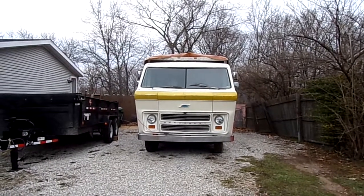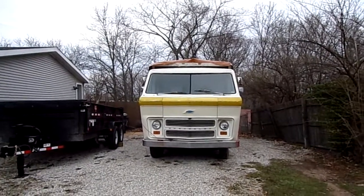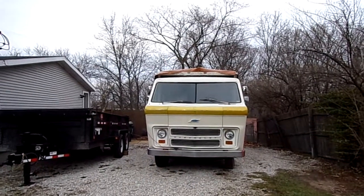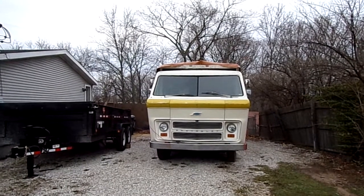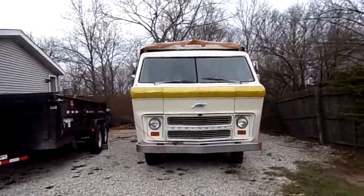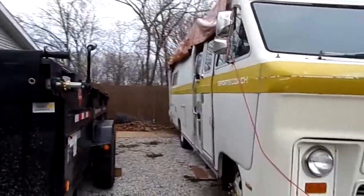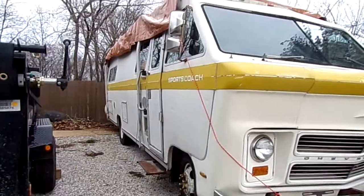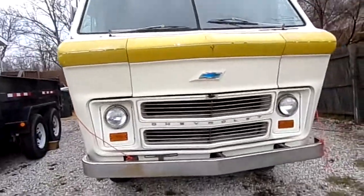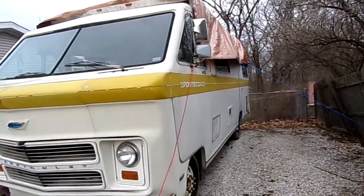This is the first video of our renovations of the 1974 Chevy Sports Coach. We brought it home a week ago, put a tarp on it, and it's rained every single day. Tomorrow is the first day we can actually do something. I'm just doing a little video of the outside — it's in really great condition, the body looks amazing, huge engine back there, and there are some leaks in the roof.